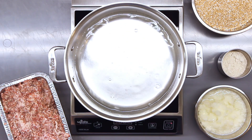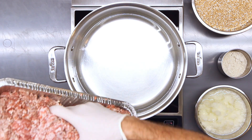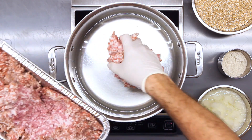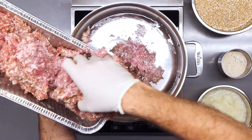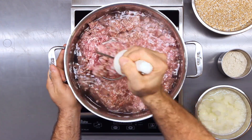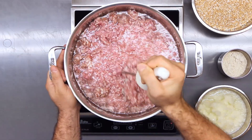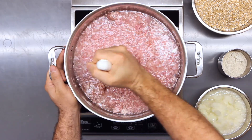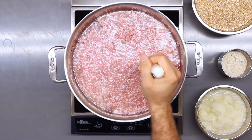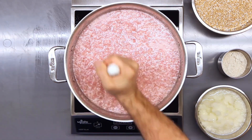With the ingredients prepped, turn your oven on to 325 degrees. I have a large stock pot on my induction burner — you could also use your stovetop. Fill it with 10 cups of water and then put in the five pounds of meat. Do not turn on the stove at this point. All the meat needs to be mixed in the water with a potato masher before you start cooking, because the moment that water heats up, it's going to start binding the meat into larger balls. You want to get all the meat dispersed throughout the cold water before turning the stove on.